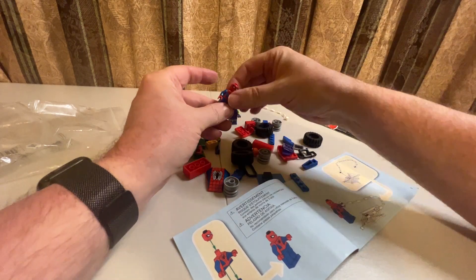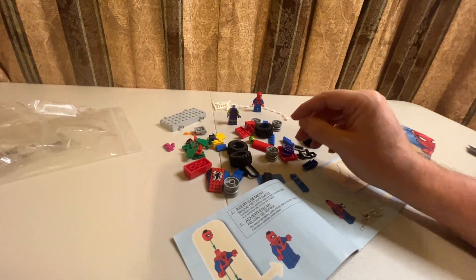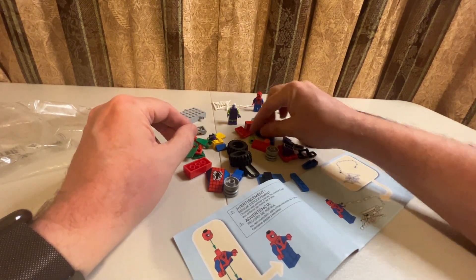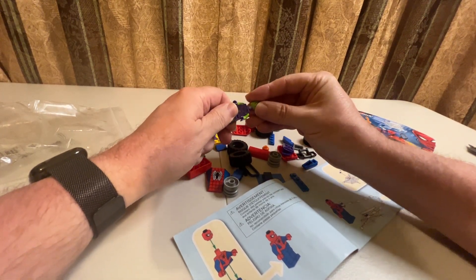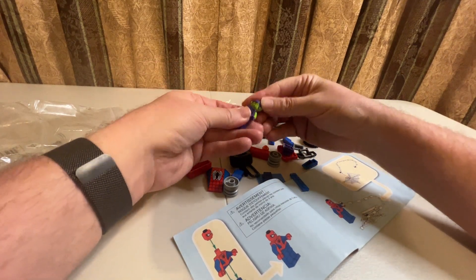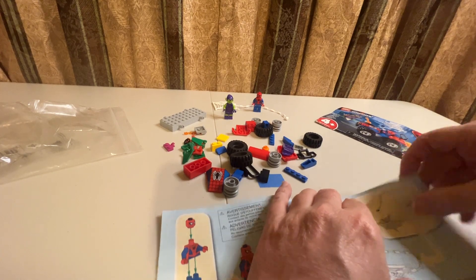Got the web together, got Spider-Man. Now the Green Goblin — they made the bomb the same size as a head, but we got the Green Goblin head there. And we got the elf ears and everything else going on there, that's awesome. Those are two minifigures out of the way.